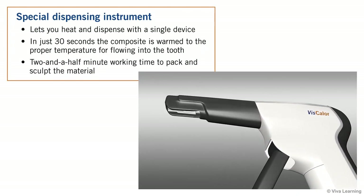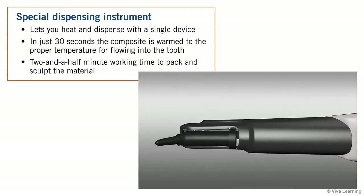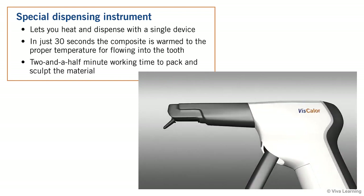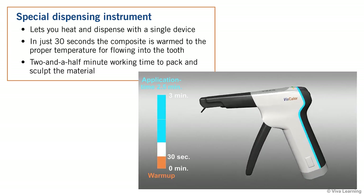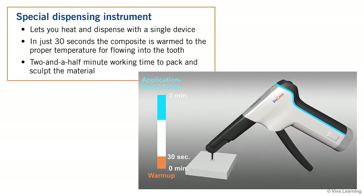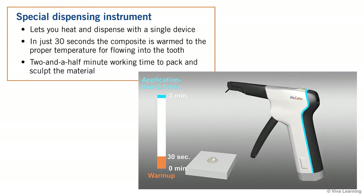To make Viscolor Bulk particularly easy to use, VOCO has designed a special dispensing instrument that lets you heat and dispense with a single device. In just 30 seconds, the composite is warm to the proper temperature for flowing into the tooth. Then, once dispensed, you have a generous 2 and a half minute working time to pack and sculpt the material.